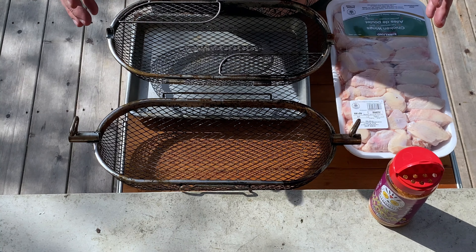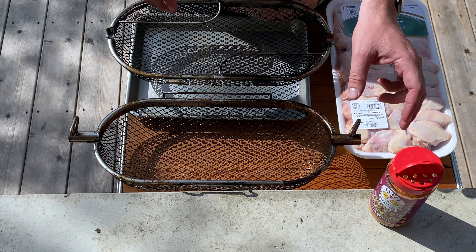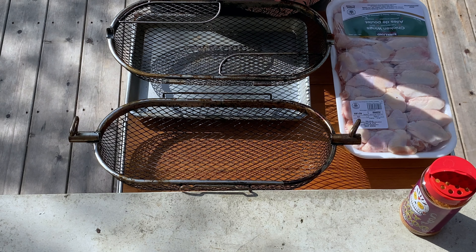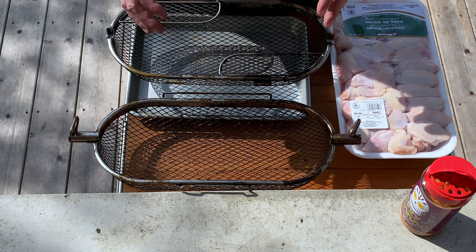Let's get this set up while our Kamado Joe is coming up to temperature. The setup is pretty simple — we're just gonna dump our wings into the basket. Today I'm gonna use some Meat Church Holy Voodoo rub since I didn't dry brine these ahead of time. Highly recommend dry brining if you haven't tried it. I'll take you fast forward while we season these up.